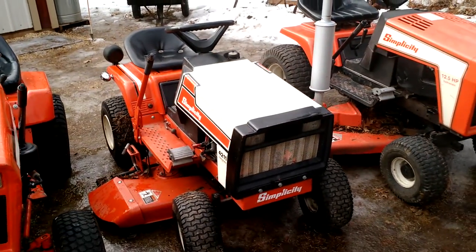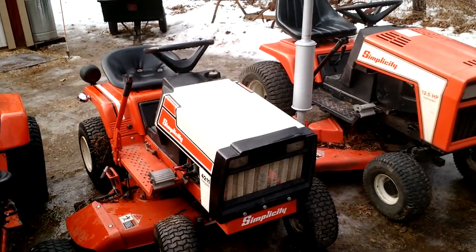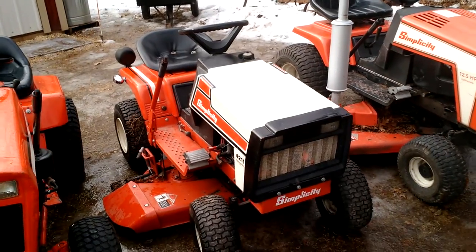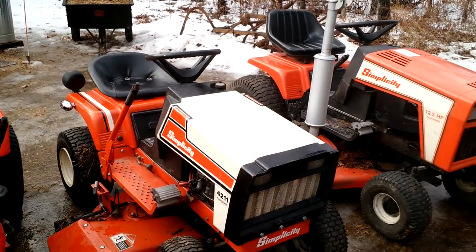It did come with a snowblower, but it actually went on a Simplicity Broadmoor from like the '60s or '70s. It's got the 11-horse Briggs in it. Good little tractor.